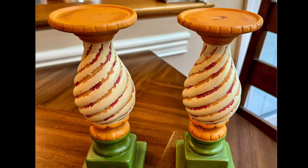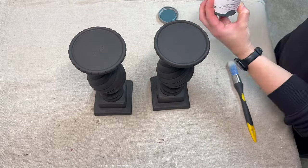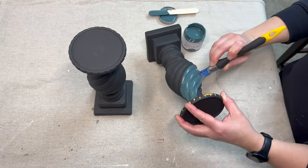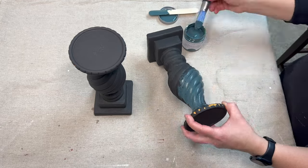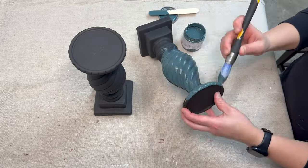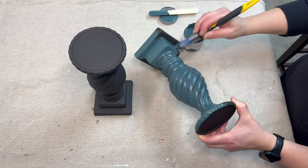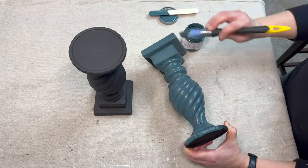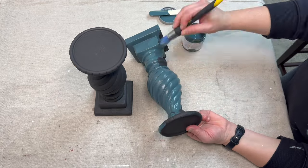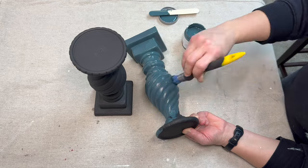For our second project, I have these two candlesticks that I got at the thrift store for $2.92 for the set. I started by painting them in Rich Black by Folk Art, and then I'm coming in with the color Jitterbug by Country Chic — it's another kind of chalk paint available on Amazon. I went in and painted two coats on both of the candlesticks.